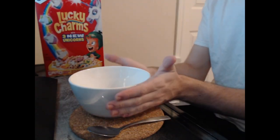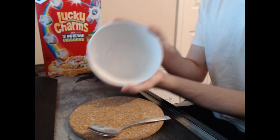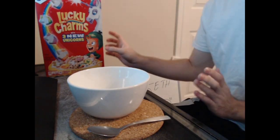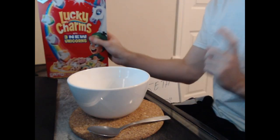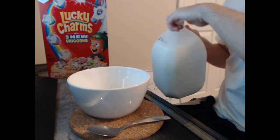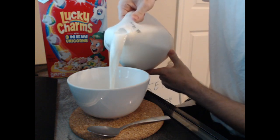Now, of course, step one — you start with your bowl. Any size bowl, whether it's bigger than this, smaller than this, whatever suits your needs. Now, traditionally I've always done cereal first. However, because I want a good quality bowl of cereal, I'm going to take my milk and pour that into the bowl first.